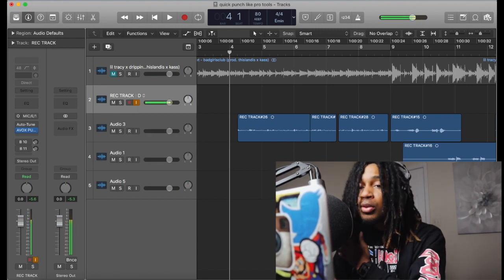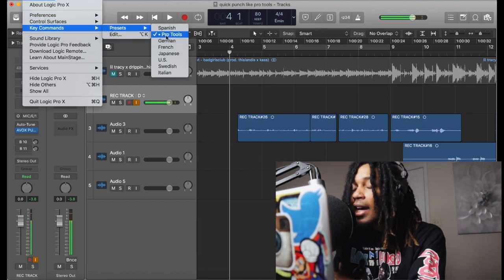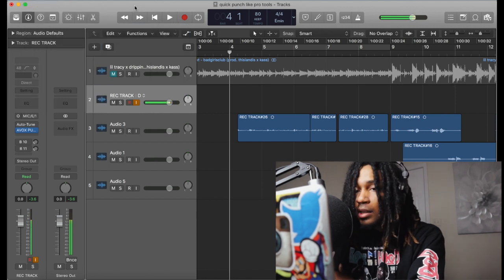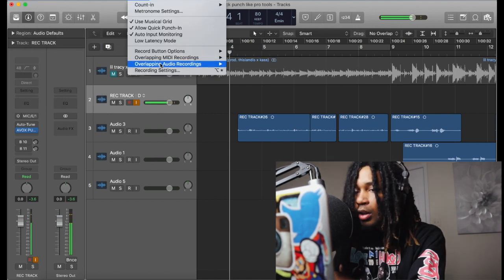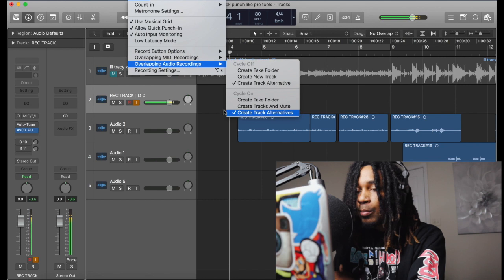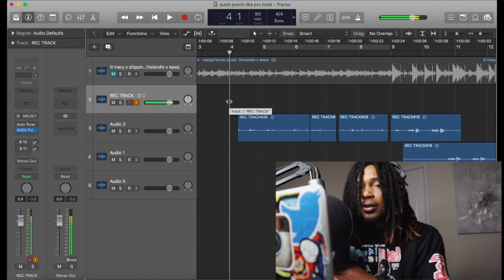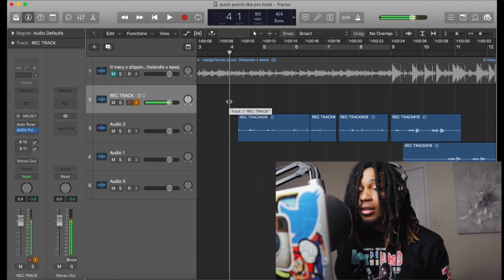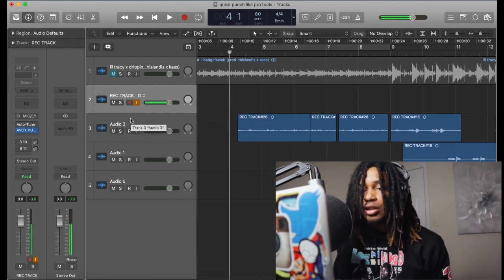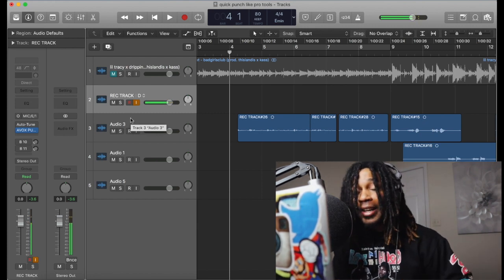Let me run through it one more time. Go to Key Commands, choose Pro Tools. Then go to Record, go to Overlapping Audio Recordings, and set Create Track Alternative on both — that's only if you want to quick punch. Make your record check, and when you record, hit Command+Space — that starts recording. When you're done, hit Space, drag it down, hit Space to play it back, and while it's playing hit Command+Space again to start recording and pick up from there. Repeat.